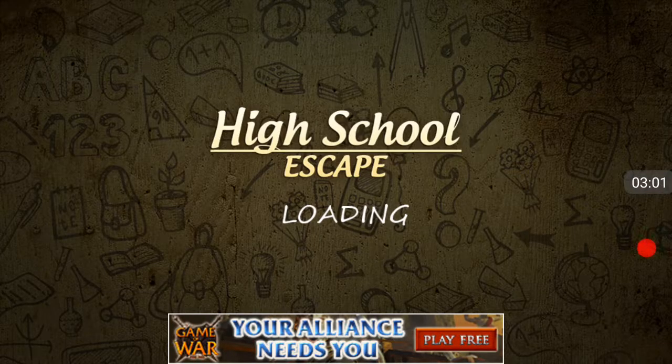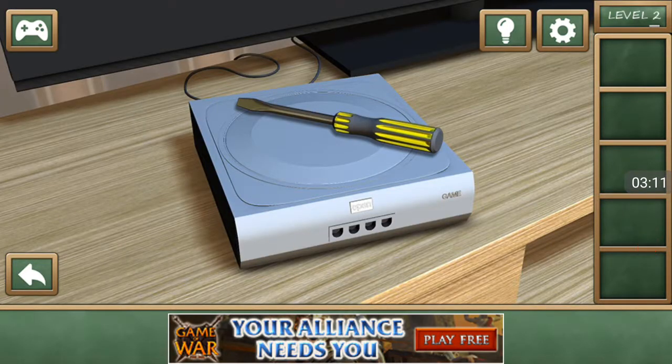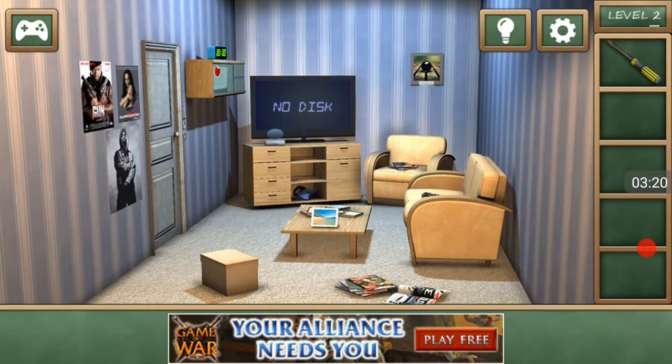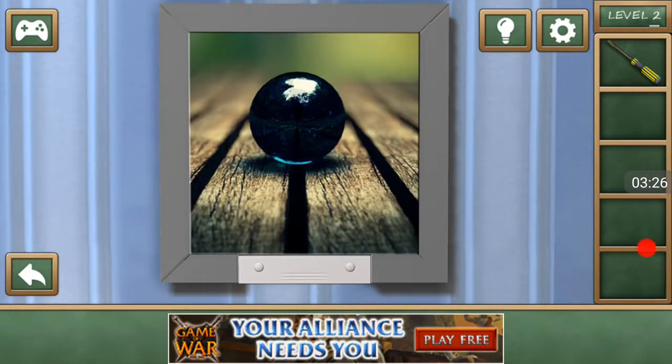That was the first level — we're on level two now. The TV says 'no discs.' Pretty sure TVs don't say that when there's no disc. There's a weird controller that needs a battery. What's over here? A battery for some reason — I don't know why that would be in there.